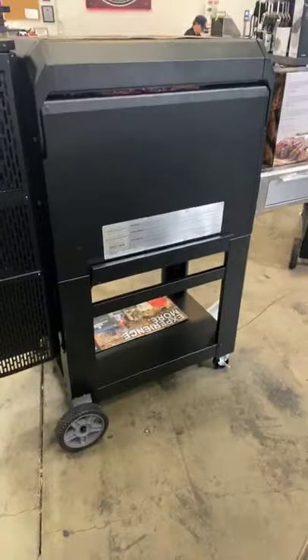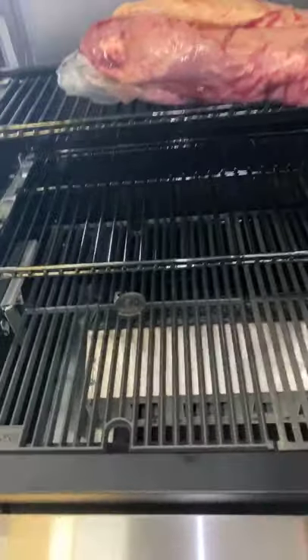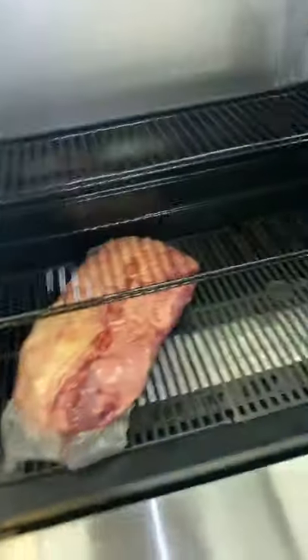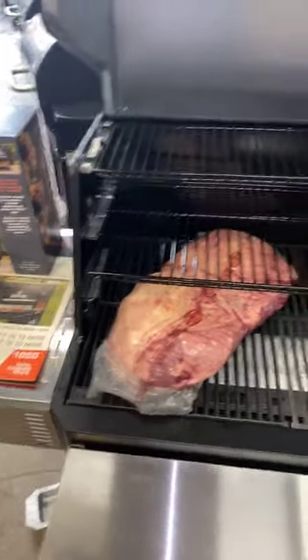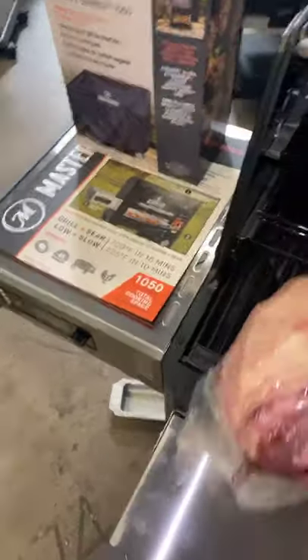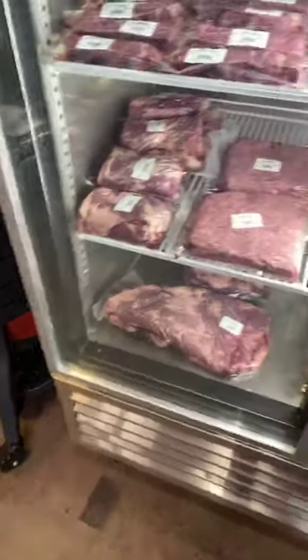I still see the brisket peeping up in the back. We counted four briskets — this is a 12 pound brisket. You can do two on the bottom and one on each level. Dan — the grease pan is the same. That's one of my gripes — it's small, but I've just thrown a five gallon bucket underneath there and let the grease go straight into the bucket.